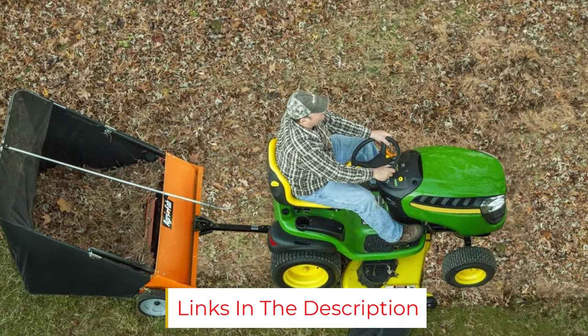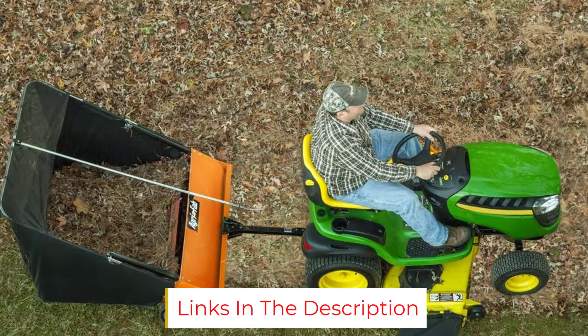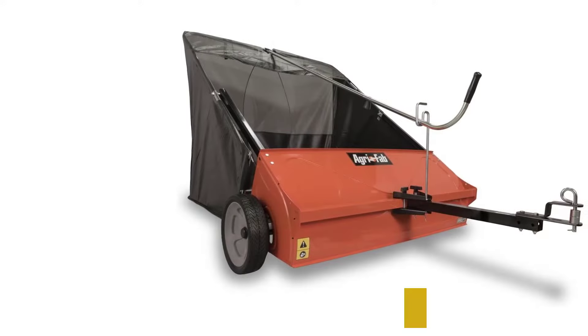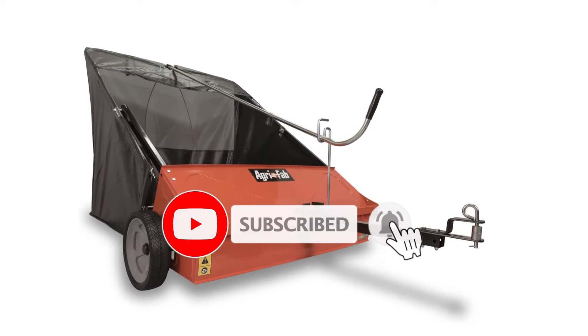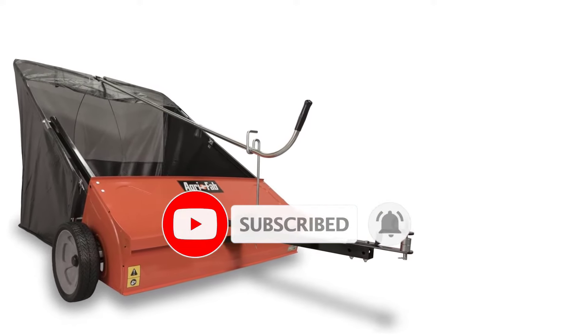Once you are finished sweeping and have emptied the hopper, it can be collapsed for easy storage. The only downsides to this useful lawn care tool are that it does take an hour or so for assembly, and while we feel it's worth the price, it's not inexpensive.